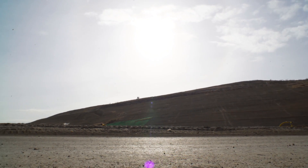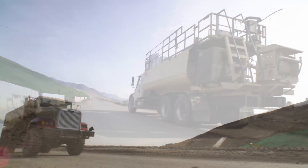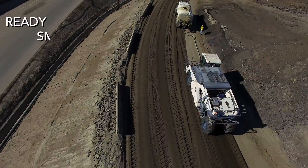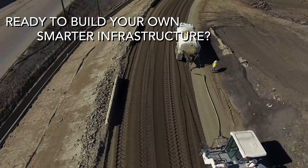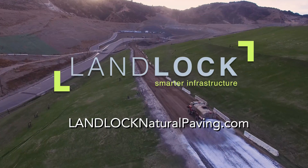Save time, money, and the environment without compromising strength or performance. Ready to build your own smarter infrastructure? Visit LandlockNaturalPaper.com.